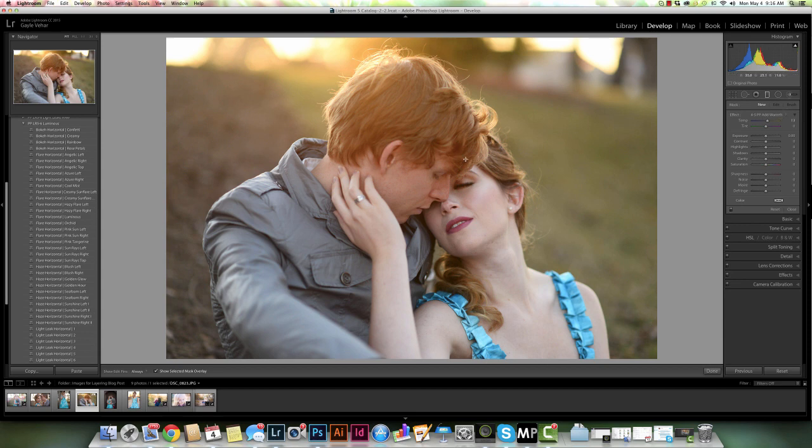Let's come over here to our photo. I'm going to add two presets from the Luminous Collection and layer them. The first one I'm going to add is Pink Sun Right. I really like the pinkness of the color it adds. The one thing I don't love is that it adds a little bit too much pink to his hair — where his hair is already red, it adds a little too much. So we're going to erase some of this preset from his hair. Also, I wish it had a little bit more effect on her skin over here, so we're going to add it to her skin in this area.